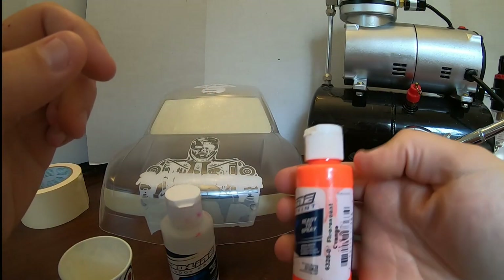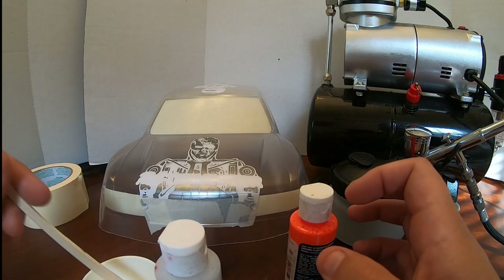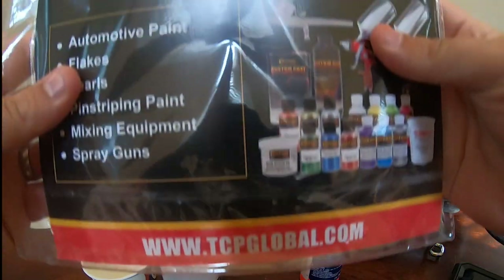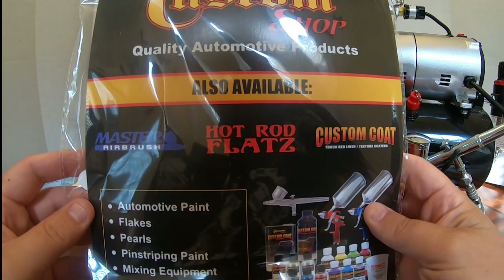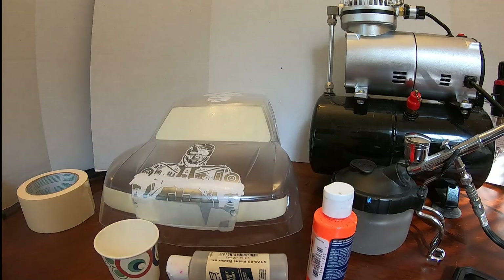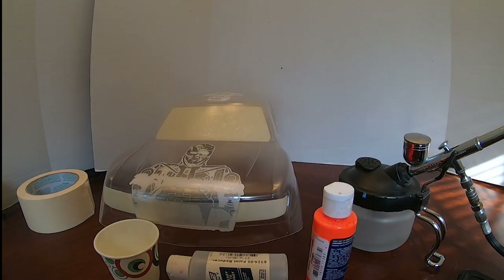My airbrush setup — in the back is a Master Air compressor. I'm running one of my Master Air airbrushes for this project; I use that for work that doesn't require fine line detail, and go to my Iwata Eclipse for finer detail work. We're going to take the fluorescent orange and lay down something almost flame-shaped. I'm using a stencil set I bought off Amazon — it comes with three different sizes of each stencil: small, medium, and large — great for RC body work.